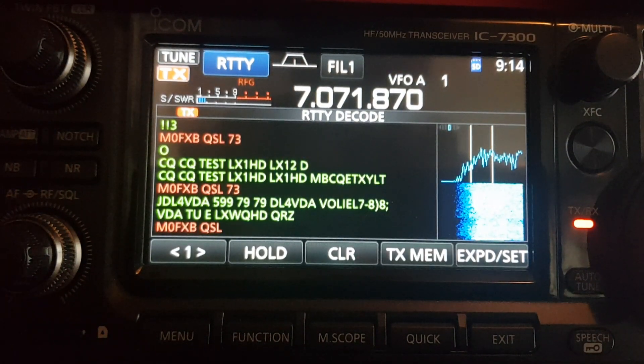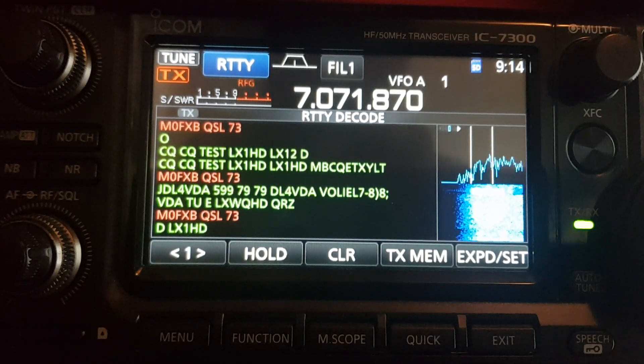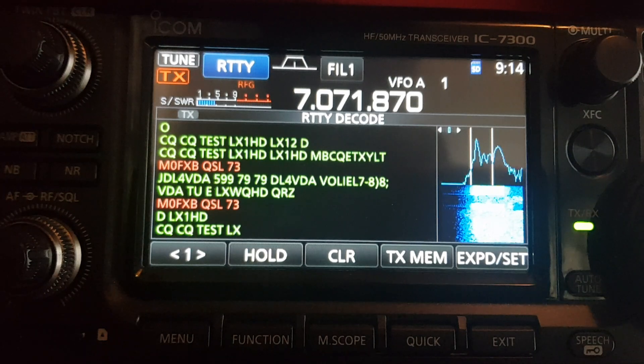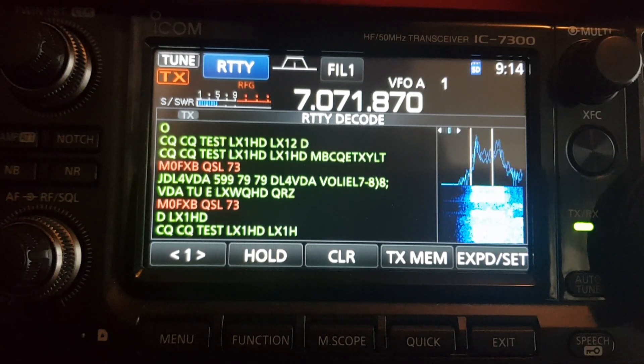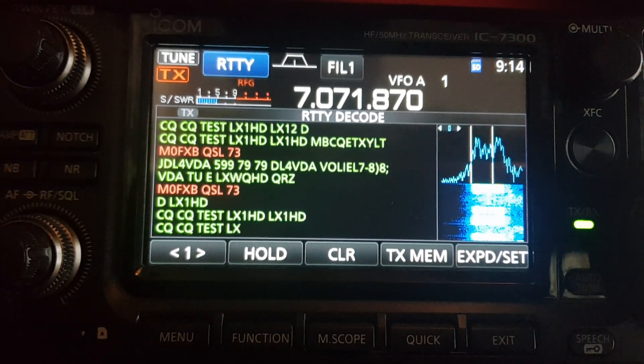There you are, just one more time just as a test. I'm not really sure how it all works. Stations are coming in — 5979 — CQ test and things like that.